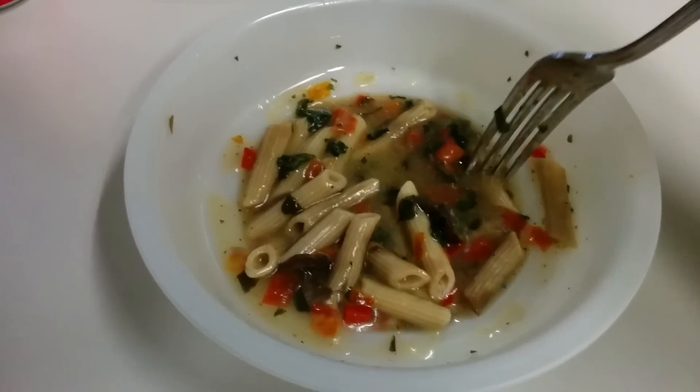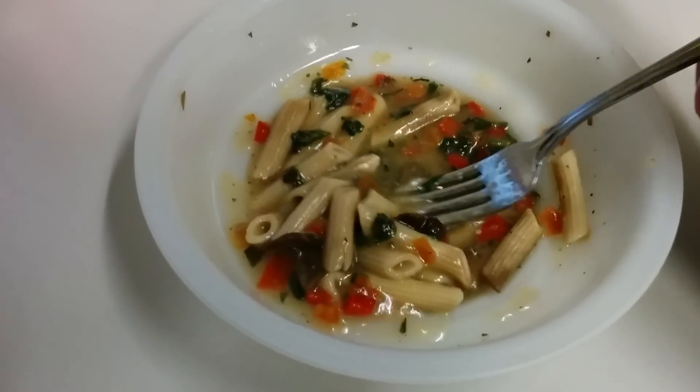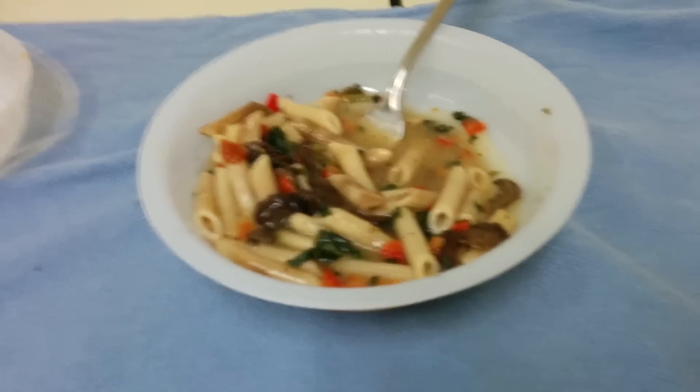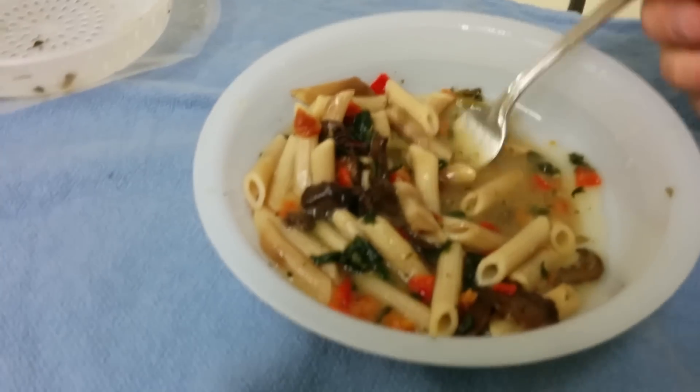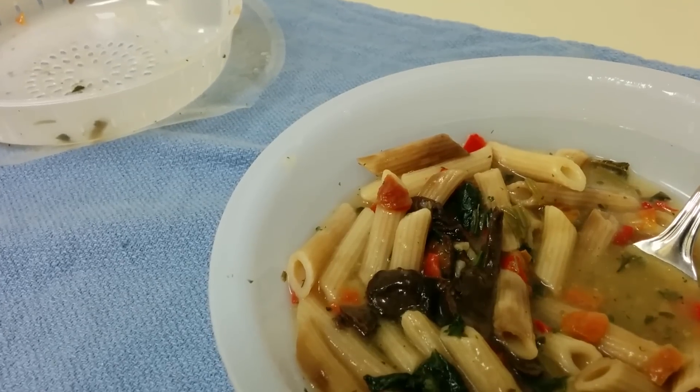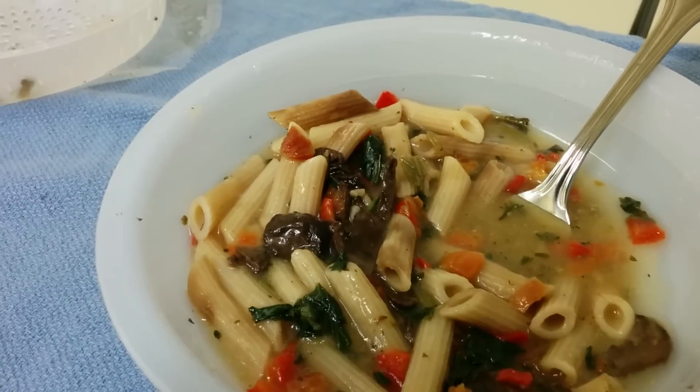Yeah, I like Parmesan. This has Parmesan in the name, but it doesn't taste super Parmesan-y. The sauce is kind of thin. It's very herby — they call it a white wine sauce. The parsley, that's what I'm tasting. There's little flakes of parsley in there.